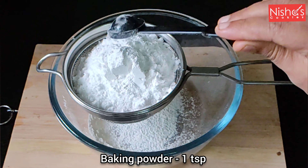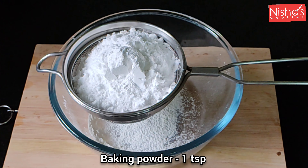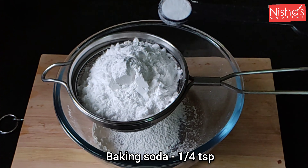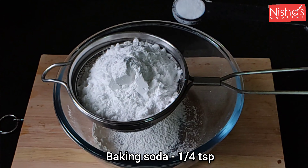We will add 1 cup, 1 cup, 1 cup — along with baking powder. We will add a spoon in the cup.